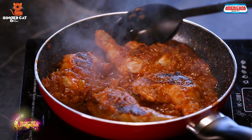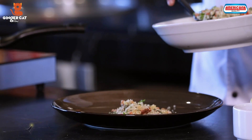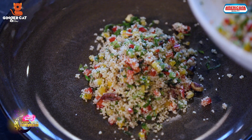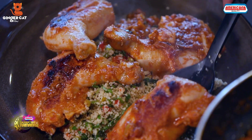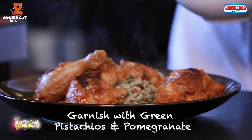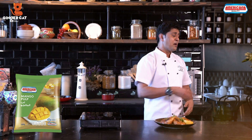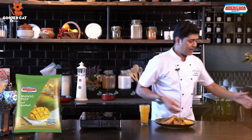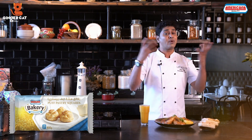So let's start plating. I am serving this Harissa Chicken with Herby Couscous, some green pistachio, pomegranates. This I am serving with Mango Juice made from Americana Mango Pulp and Goat Cheese and Sun-Dried Tomato Tarts made from Americana Pop Square.